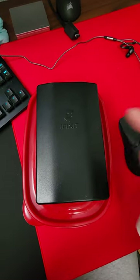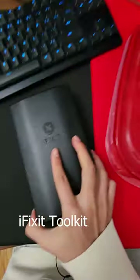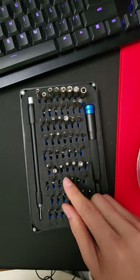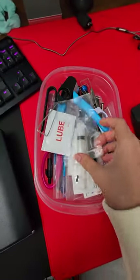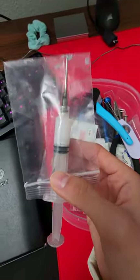Here is everything you need to build or mod your keyboard. First, you need a toolkit with a lot of screws. This is my favorite one — it has every different size of hex screws. You'll also need some kind of lubricant. I prefer lubricant in a syringe just because it's easier to use.